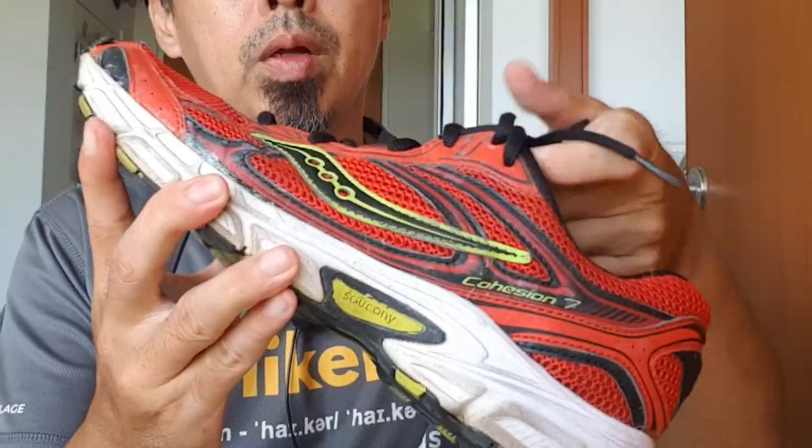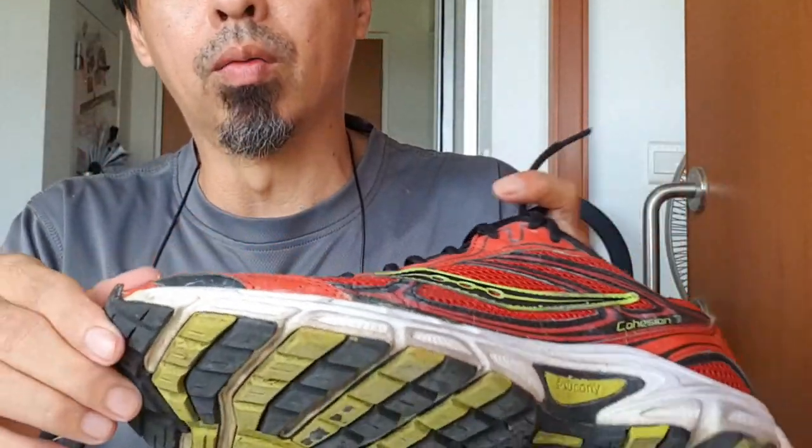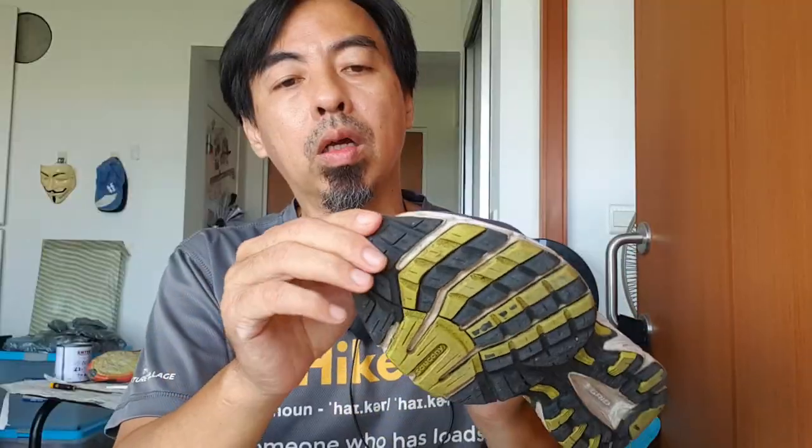Only this side is not even. Okay, later I'll wear it and walk around, because if not it cannot stick properly. I'll go and stick the other side.